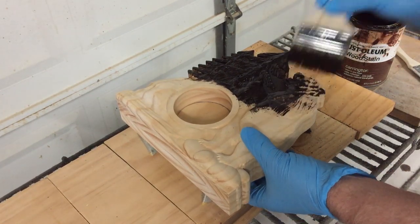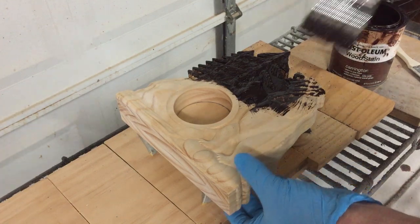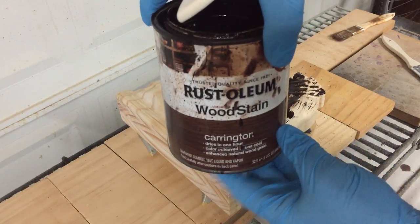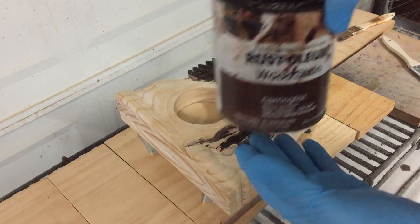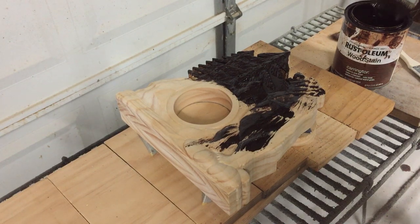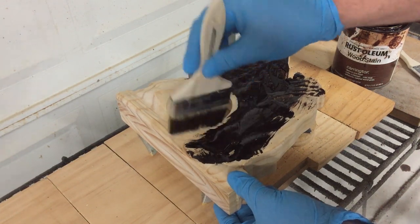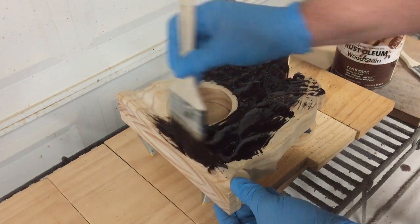After the seal coat was dry, I went ahead and lightly sanded it again and I'm just applying some Rust-Oleum Carrington wood stain. This is the ultimate wood stain — dries in about an hour depending on the temperature and humidity. So I should be able to apply a clear coat in about an hour or so. I'll just brush this over the entire surface front and back and wipe that off with a rag, let that dry and then it should be ready for final clear coats after that.